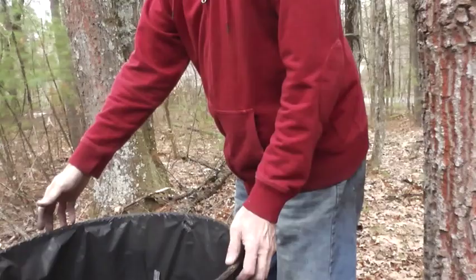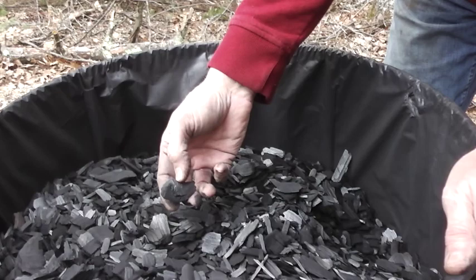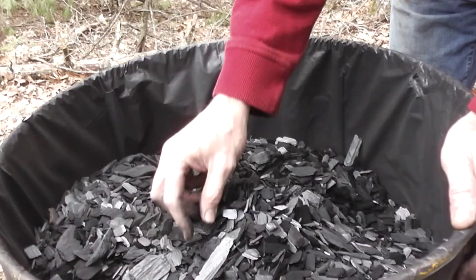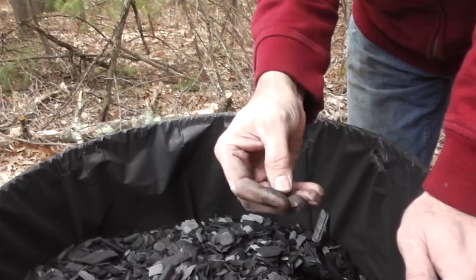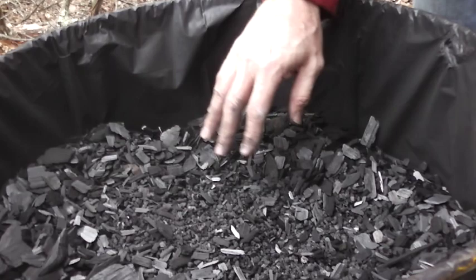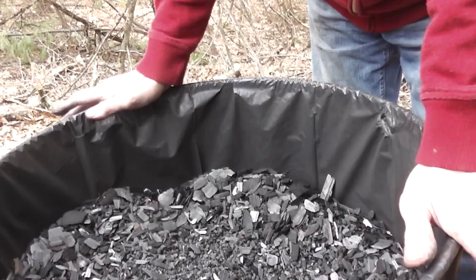This drum over here is biochar that's been made from wood chips. The highway department went along clearing limbs, putting them into a chipper, and then we just put that in the pyrolyzer and converted it. It's the nice silvery color. There are occasional bits of what's called torrified wood — just a little more composted carbon. Ultimately, biochar is going to want to be a millimeter or less so it can pass through an earthworm's gut.